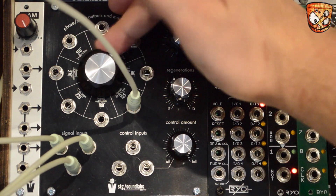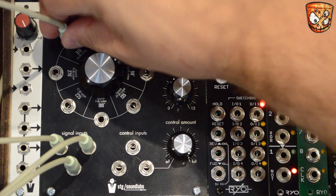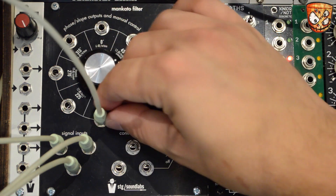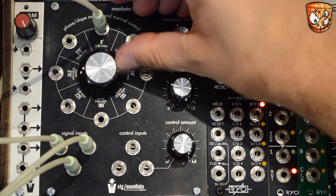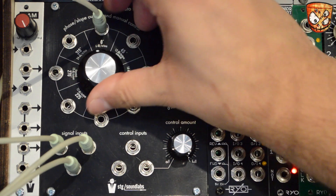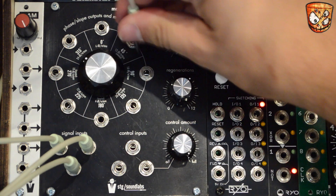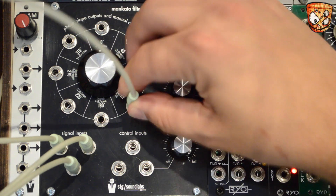As we're talking about the different outputs, notice the opposite ones sound exactly the same. These two 6dB outputs are the same but 180 degrees out of phase with each other. Let's add some more resonance. Here's a 24dB output.